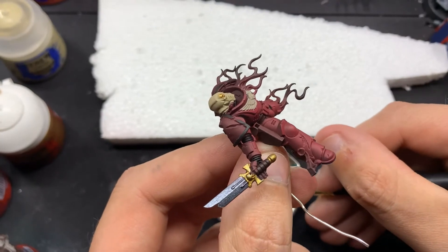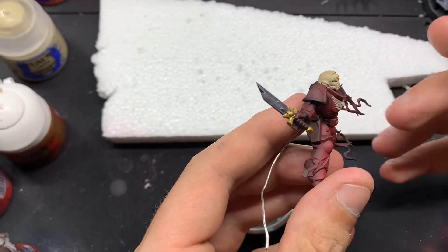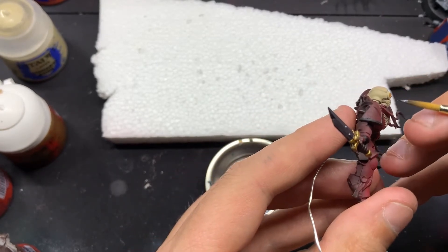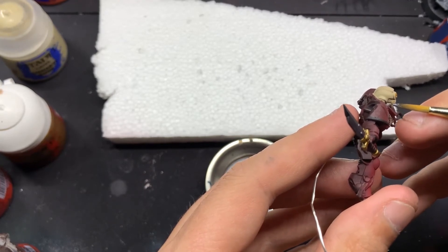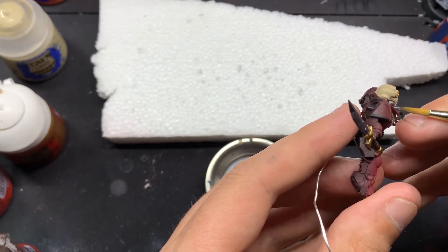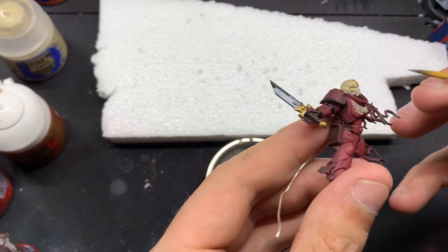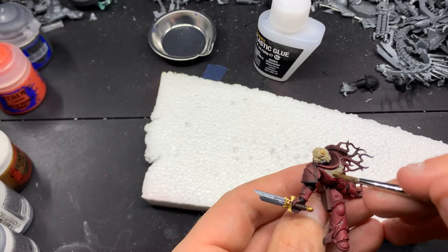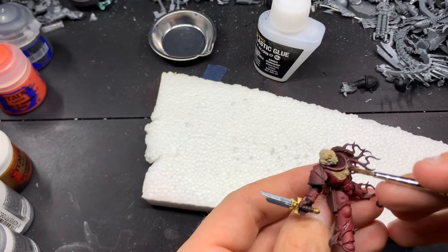I don't end up highlighting the crossguard or the pommel — I probably should have, but I decided not to. This miniature took long enough as it was; it actually took longer to paint him than it did to paint Vallejo's body. I'm also going to come in with the Gunmetal and paint all the piping on the helmet.